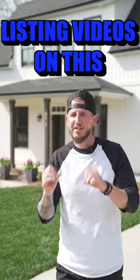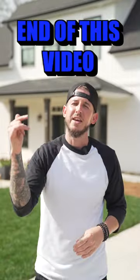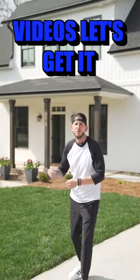I'm going to teach you how I film listing videos on this property, and I'm also going to give you a pro tip at the end of this video to get better cinematic footage for your real estate videos.